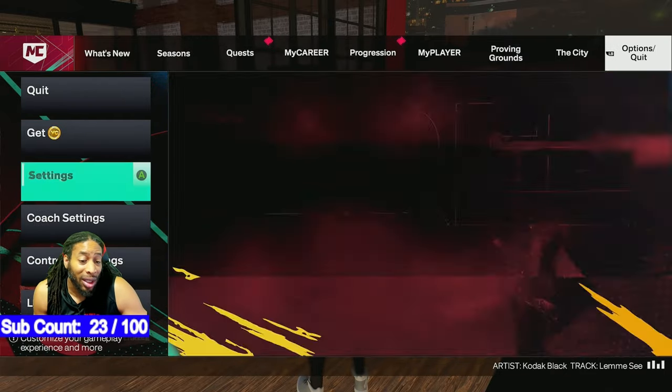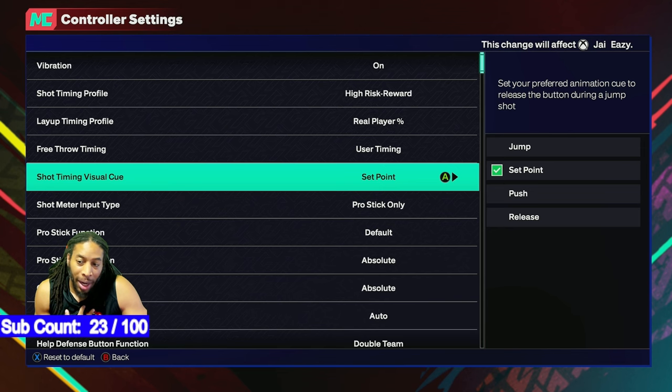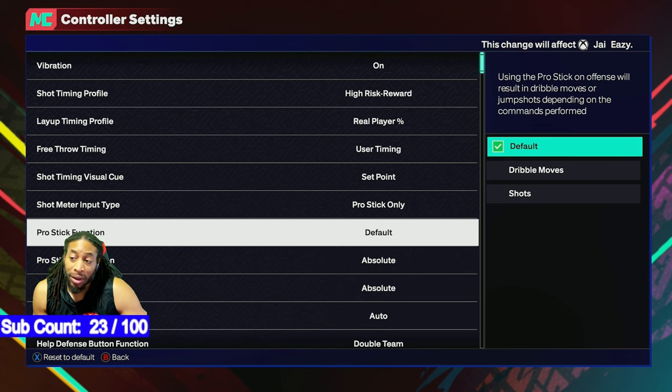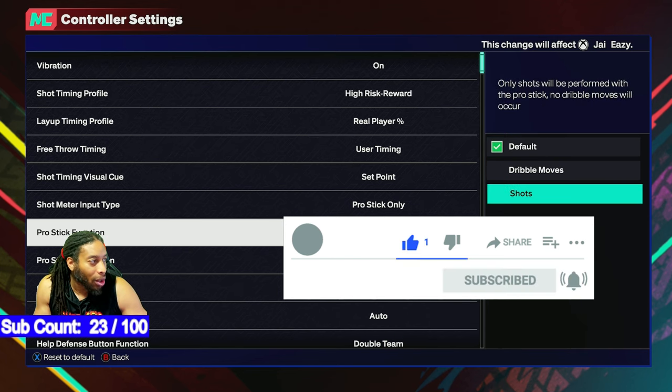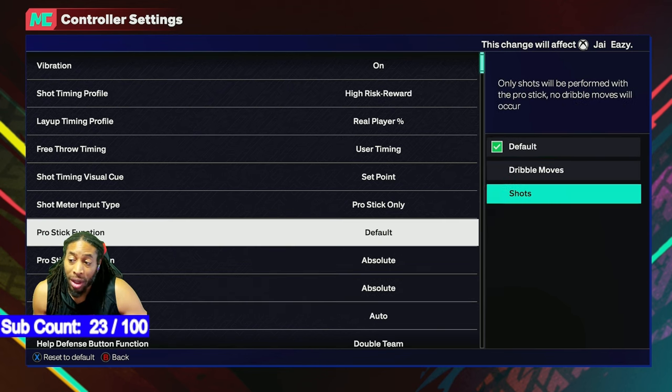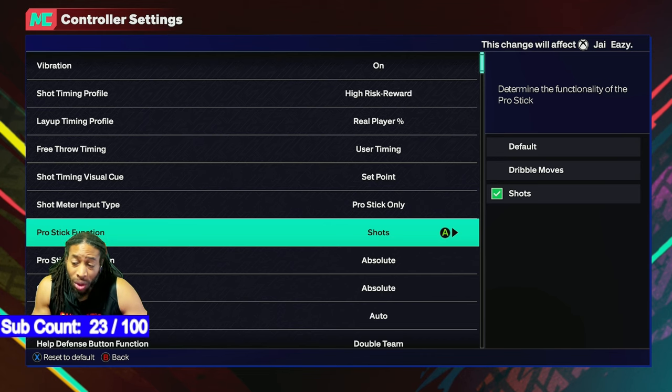Number one — this is probably the most important thing you can do. Control the setup. You want to turn this shot meter off — pro stick only. First thing you're going to do, turn that off. Then, stick function — you can leave it on default. A lot of people feel like putting it on shots only helps you get the shots off faster and preload the stick while the ball is in the air. Put it on shots only. Unless you're a dribbler, for most people putting it on shots only helps because then the only thing your player can do is shoot the basketball when you're holding the shot stick.